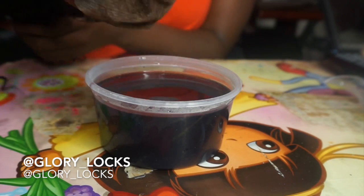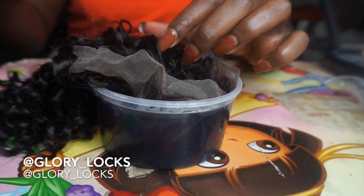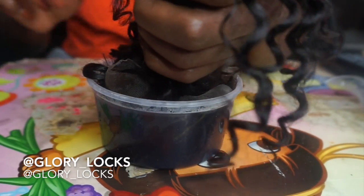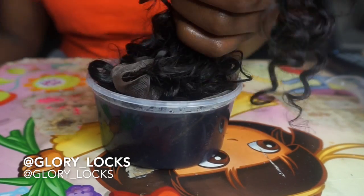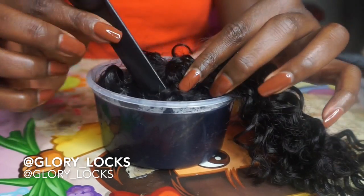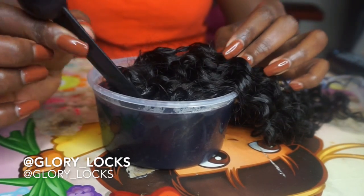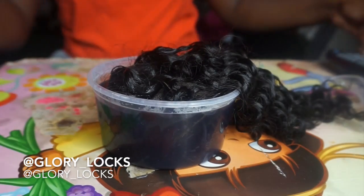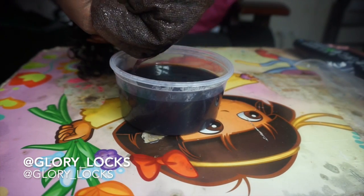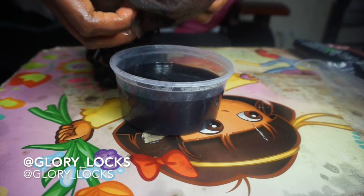After mixing, I dip the whole lace of the frontal into the mixture and leave it in for about a minute or so, depending on whether the color has gotten to where I need it. You can leave it in and check in and out to see if the color is where it needs to be. I dip the whole lace because sometimes the bleach would have seeped through into the hair, and this is a perfect opportunity for it to get back to a darker color. This is how the frontal looks after it's been tinted — much better than after bleaching, and more realistic for my skin tone.